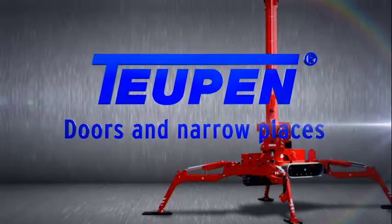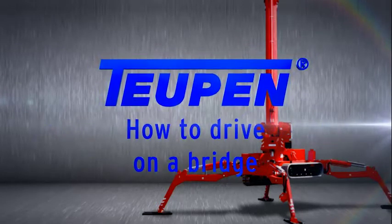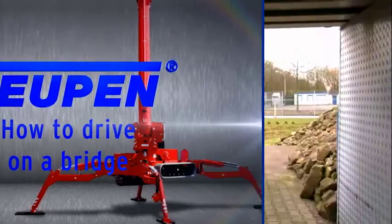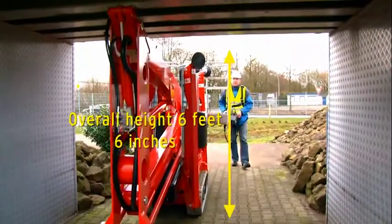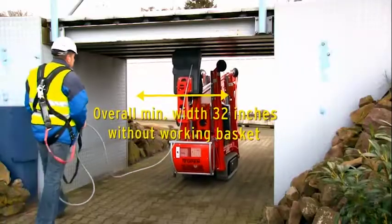Doors and narrow places: how to drive on a bridge. Overall height is six feet six inches; overall minimum width is 32 inches without the working basket.